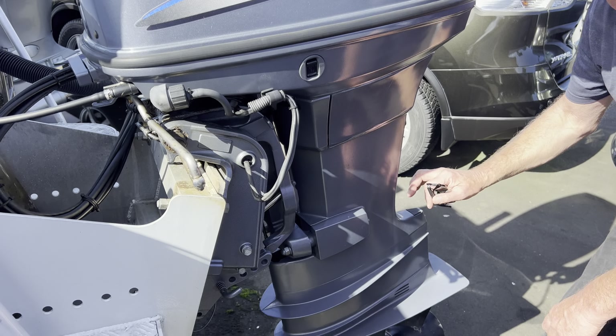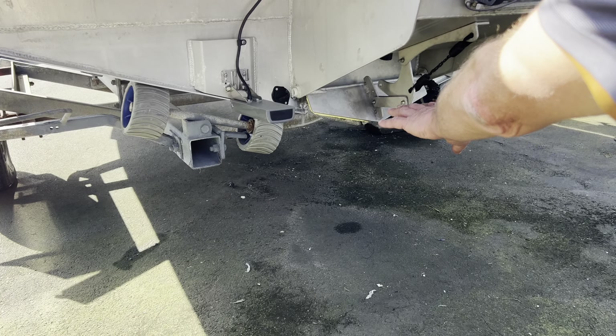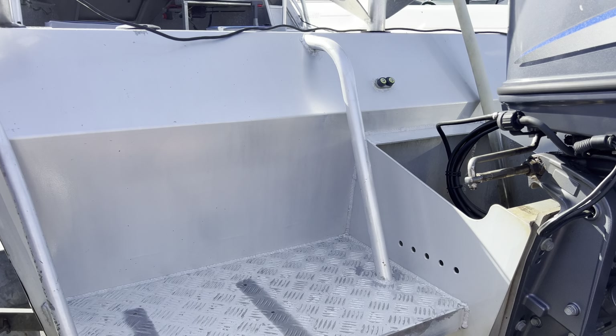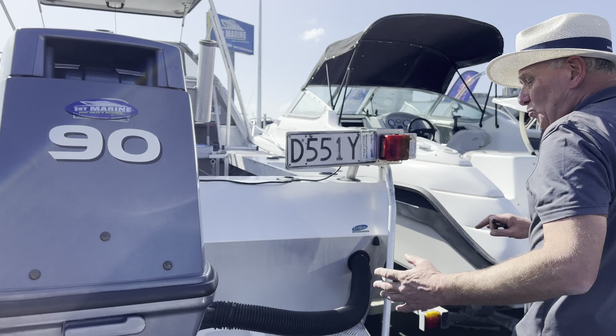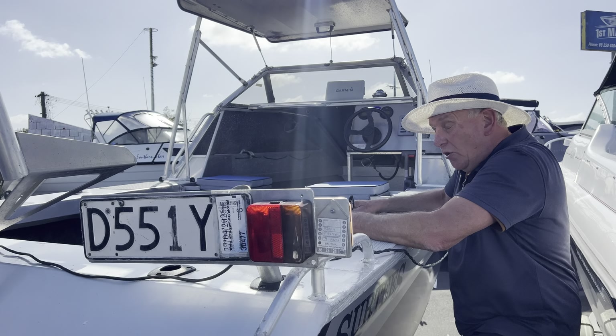Now, the other thing too that the Surtees have got — and if you get down here and have a look — as you can see, they've got the flooding keel on it down here. This little flap down here, you can open and close that to keep water in the keel or let it go, so it helps whether the water's a bit lumpy and you want to keep it a bit more steady, or just while you're at rest. It's a good option just to keep the boat a little bit settled in the water.